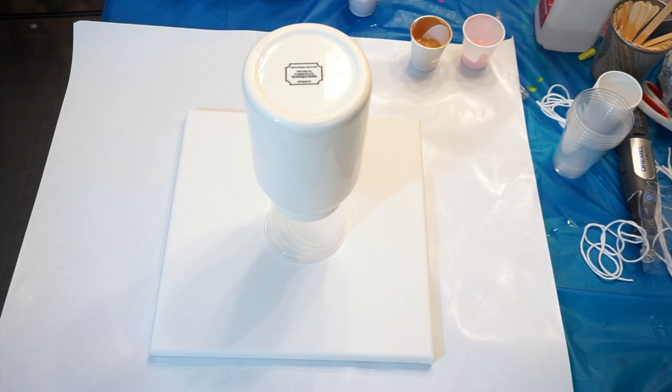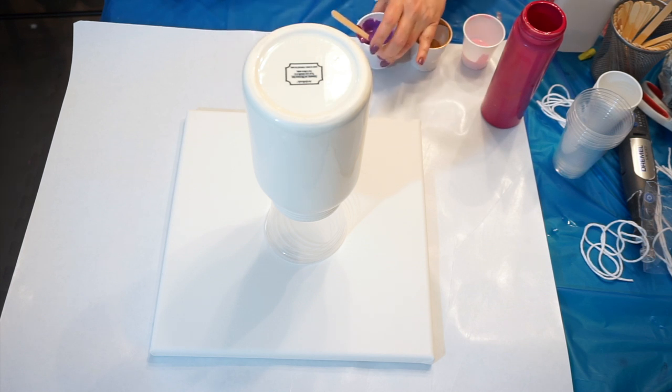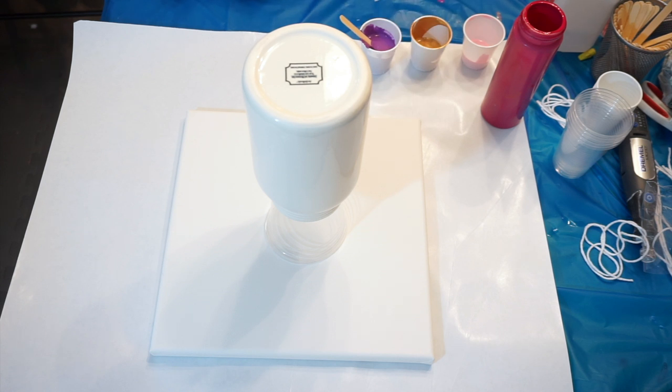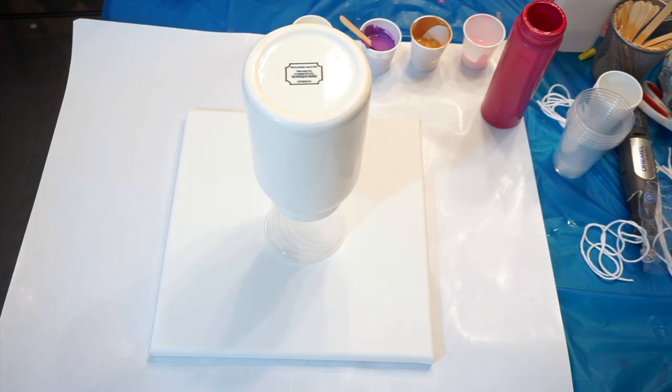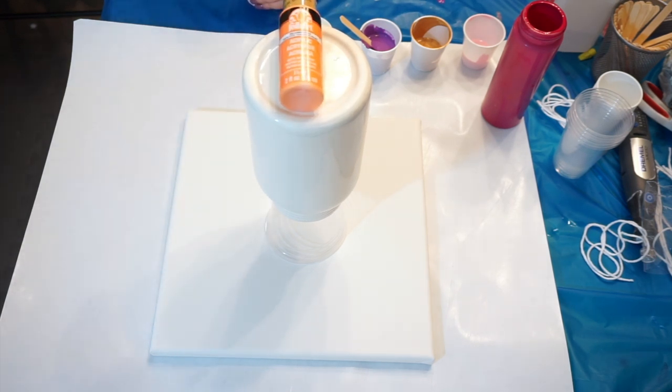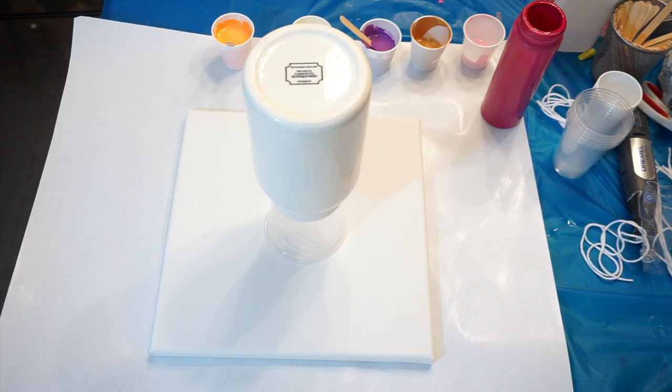This purple I'm using is Purple Rain by DecoArt. This yellow I'm using is Pale Yellow by Ceramcoat - you can see that, so that's the pale yellow that I mixed up. I also mixed up Folk Art Summer Peach, and that would be the peach I'm using. I'm going for a lot of Easter colors - my goal here is to do a nice Easter slash spring pour.